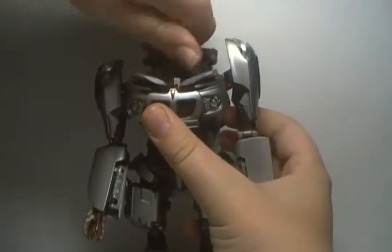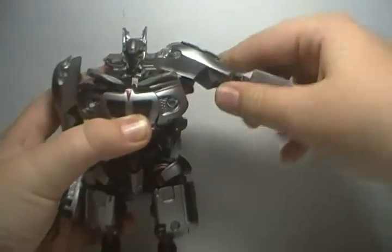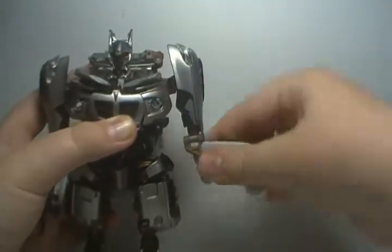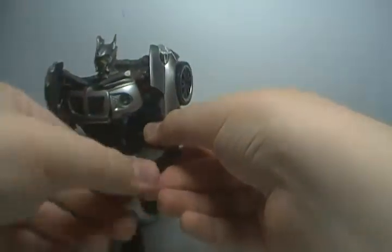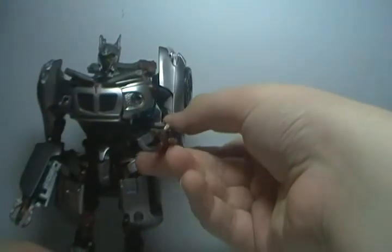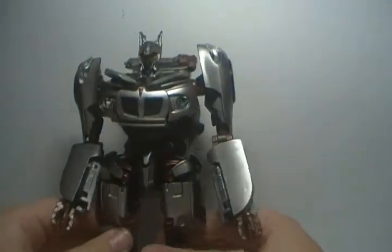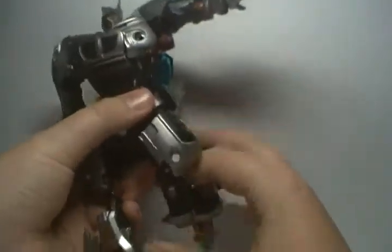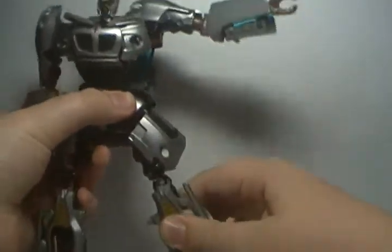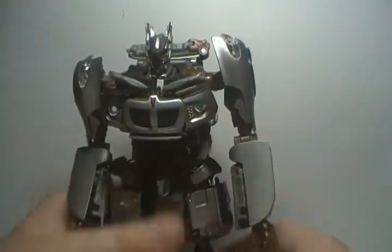For articulation: the head will rotate all the way around and you can get him to look really far up, but he can't really look down. His arms rotate all the way around, they go in and out. He bends at the elbow, rotates at the elbow, and bends out at the elbow. You can rotate at the wrist, and you could say making the hands three-dimensional counts as extra articulation. The legs go forward and back, in and out. He bends at the knee, rotates just below the knee, and he swings somewhat in and out at the knee.